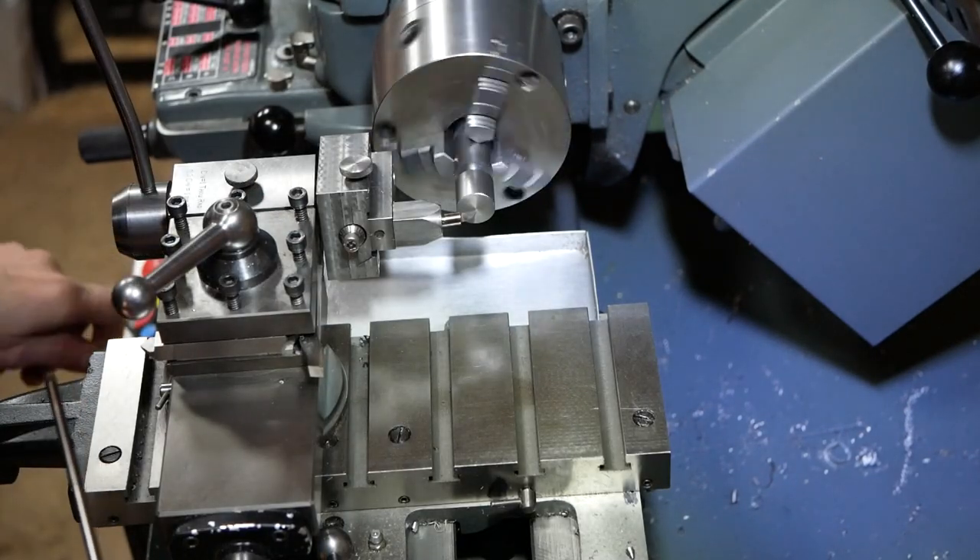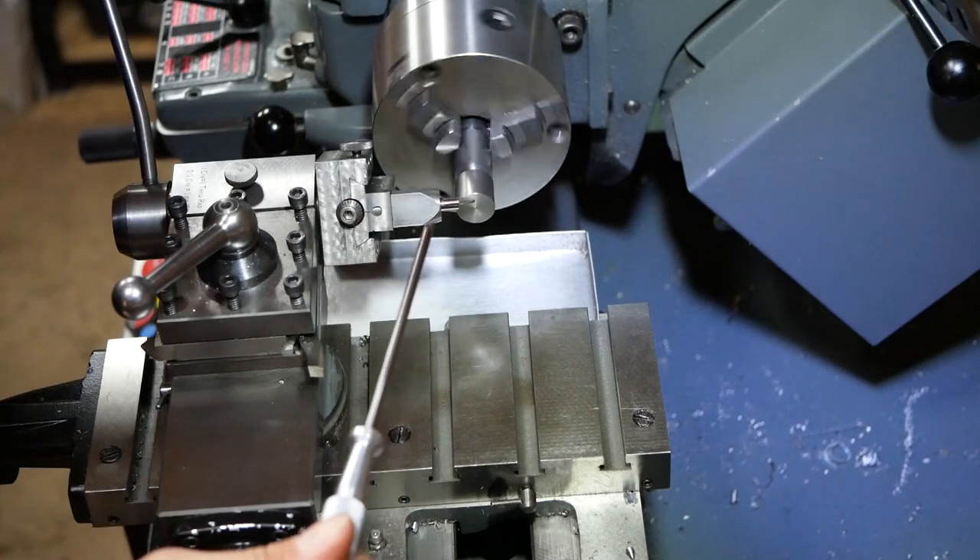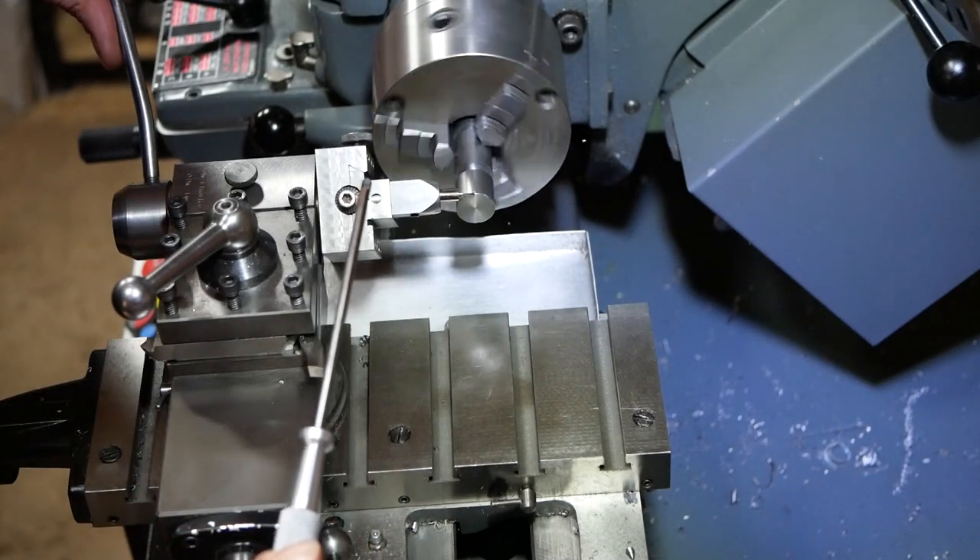But how do we machine a ball on a manual lathe? The answer is actually quite simple — we just add another axis to the machine.